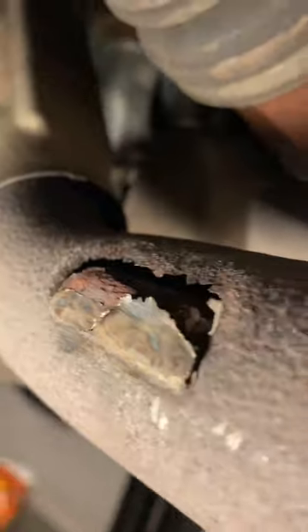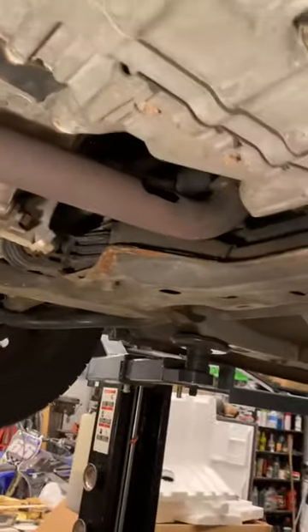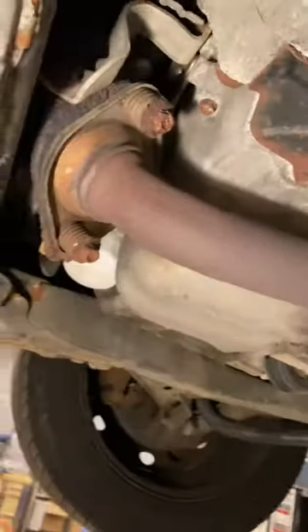Basically what happens is it rusts right there, leaving you with something like that — a hole. You could probably try to weld it, but this side here I just wiggled off and it took the entire chunk out. They wouldn't pass it for inspection obviously because it was making a whole bunch of noise, though it did pass emissions, which is funny.